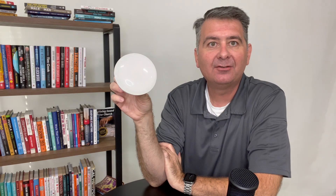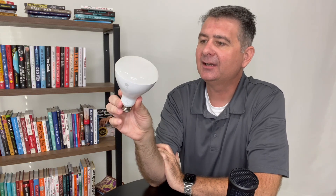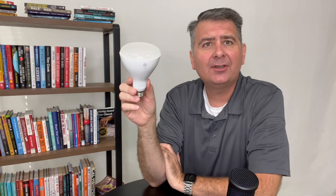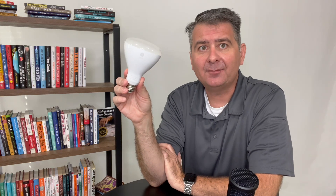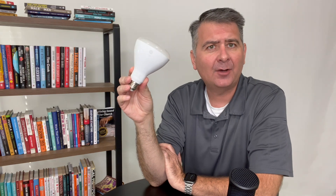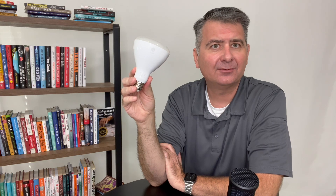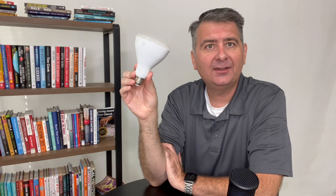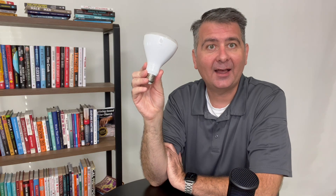Hey guys, let's take a minute and talk about the GE floodlight downlight type bulb — whatever they call this one. I bought mine because I have hi-hat fixtures in my kitchen and I needed a good light bulb for those. I found that some don't fit well and some just provide a yucky kind of light. So I decided to give the GE floodlight or downlight bulbs a try in my hi-hats in my kitchen.